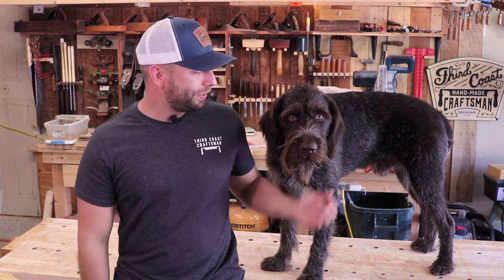Hey everybody, how's it going? My name is Chris, this is my shop partner Roots. In this video I'm going to show you how to build a couple different sets of cornhole boards. One's going to be a really easy project with some simple tools, but then we're going to step it up a notch and make one that has LEDs in the top so that we can play at night.